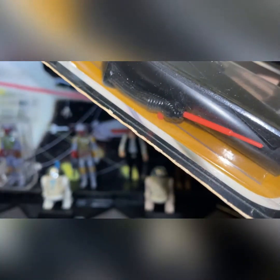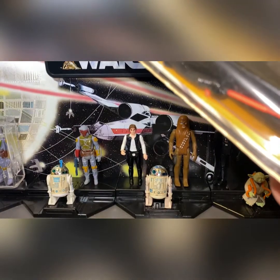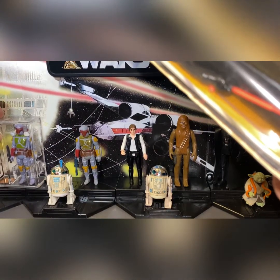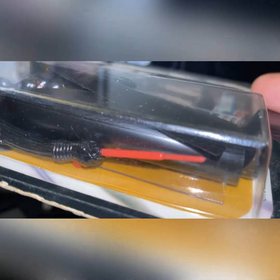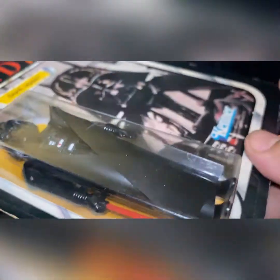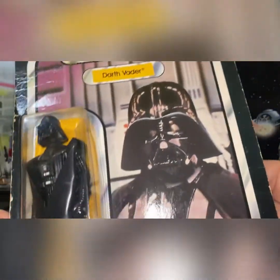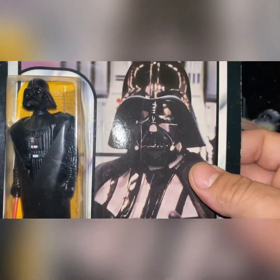If you look at every Lily Ledy figure — even the ones graded by AFA — you look at the saber and it's thick just like this. No wilting, nothing. So my understanding is that these were Lily Ledy figures placed on Kenner card backs.